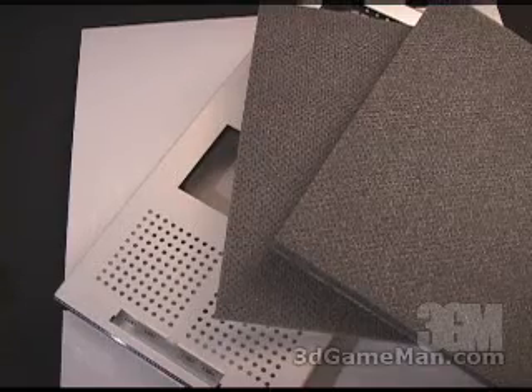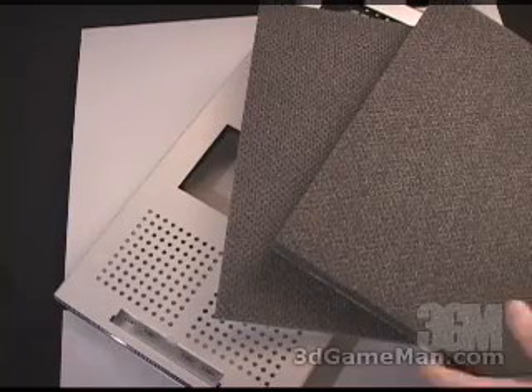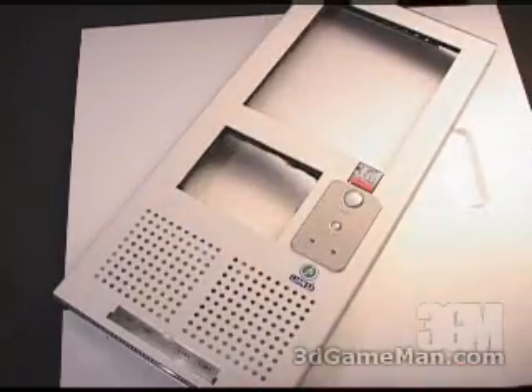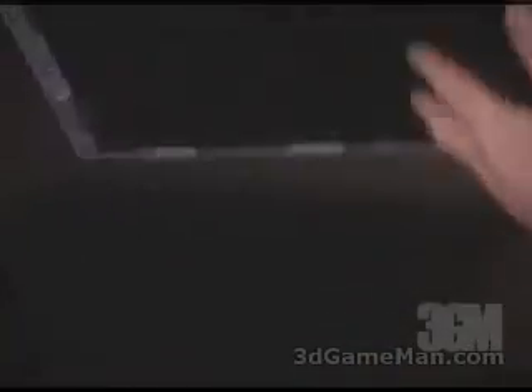This acoustic foam can really go anywhere inside your case, because wherever it is it's going to help reduce the noise. For example, you can put it inside the front, the back, the top, the sides, etc.